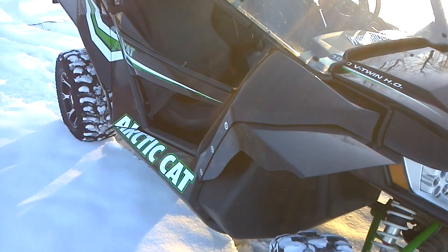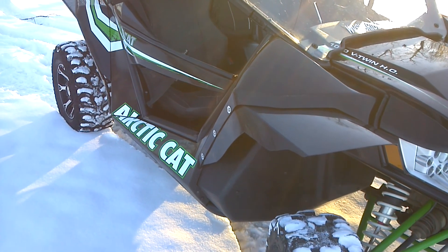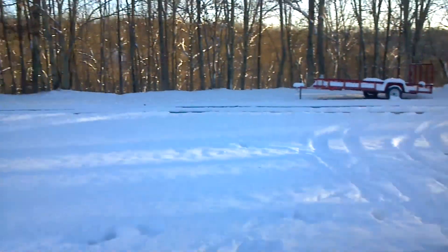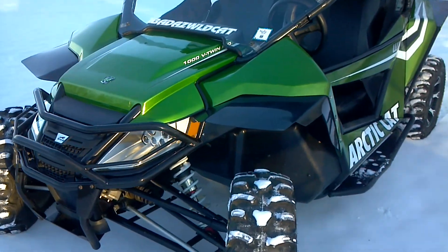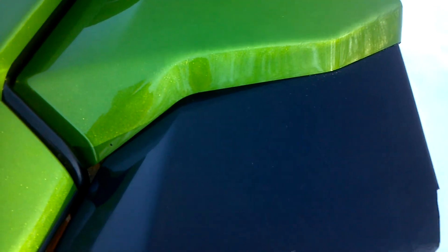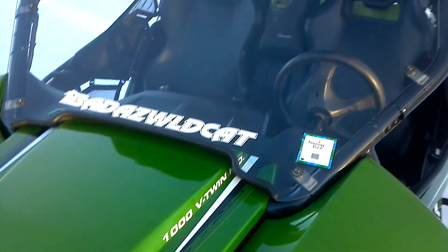We make about four different accessories for the Wildcat: the front fender flares and rear fender flares. We have also started making some tops. Here's the green version with the fender flares — as you can see, the fit is right to the fender, and that keeps a lot of coverage and keeps a lot of mud off of the windshield.